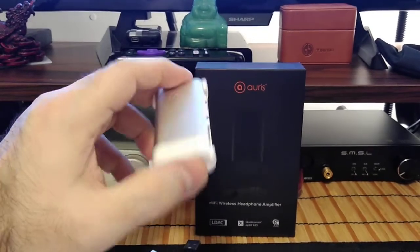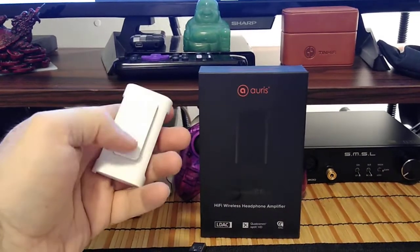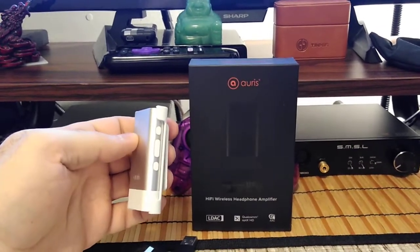It has an aluminum body with the ends being plastic, and it comes with this matching plastic clip. It comes in black — which you really can't see on the box — and then there is this white and aluminum model.